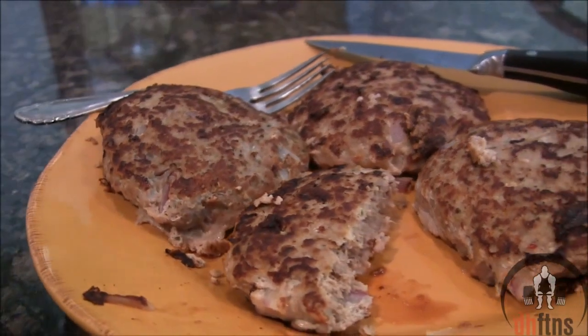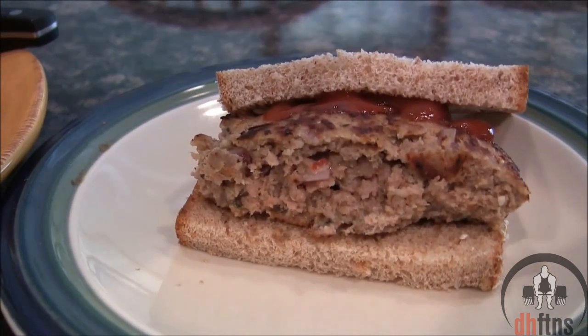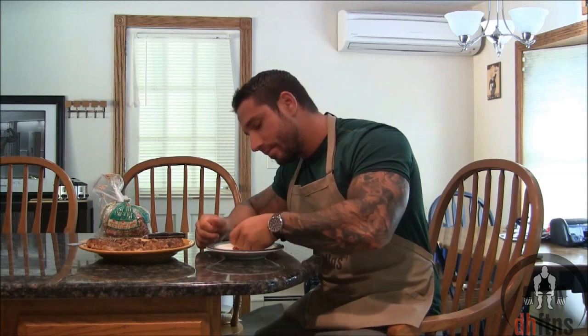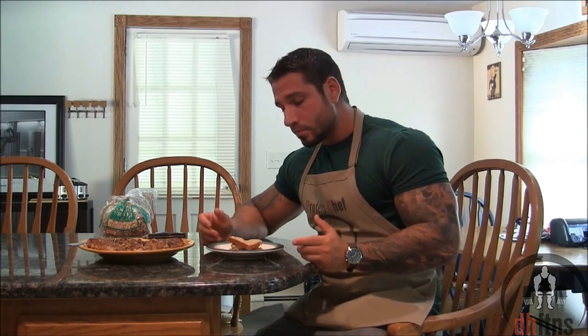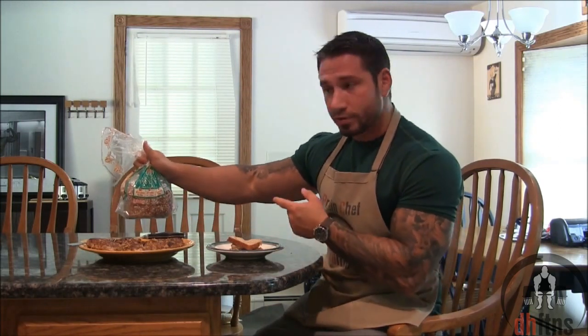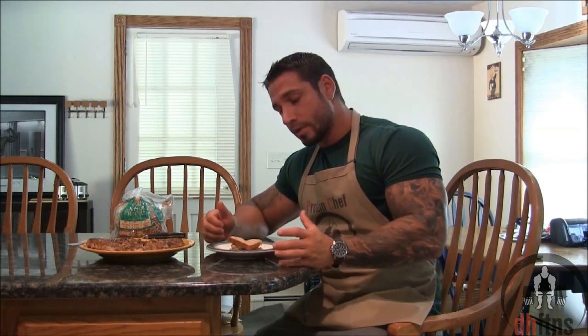And there are your garlic turkey burgers. The burgers are done so now I'm just going to try one. Yes, they are delicious — good enough to where I kind of just want to keep eating and not talk right now. I like to top mine with some Arnold double protein bread, which is delicious. I could eat these every day and not get sick of them. They aren't too spicy or too garlicky, just the right combination. Two thumbs up.